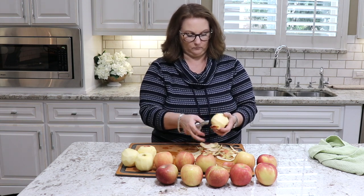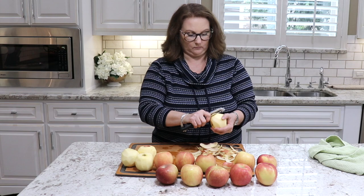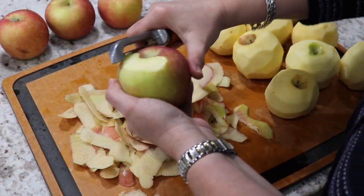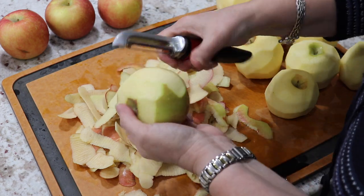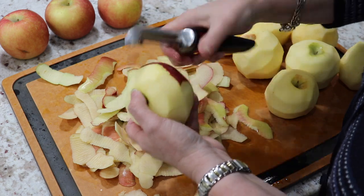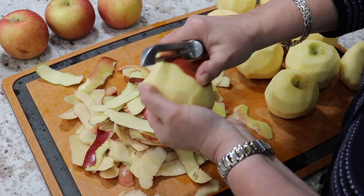So the first thing I do for these stewed apples is to start peeling our apples. I like to get all of the peels off of the apples, and peeling these apples is definitely the hardest part of this whole recipe. When I'm doing this I like to just turn on some music and use this time to relax.